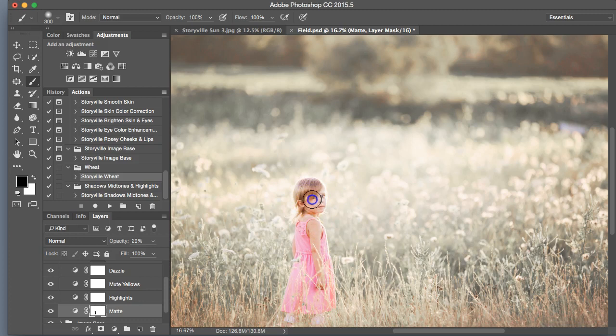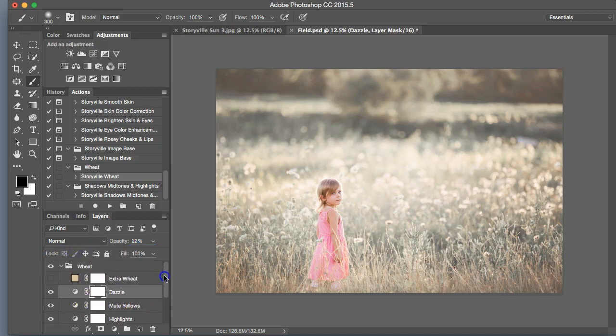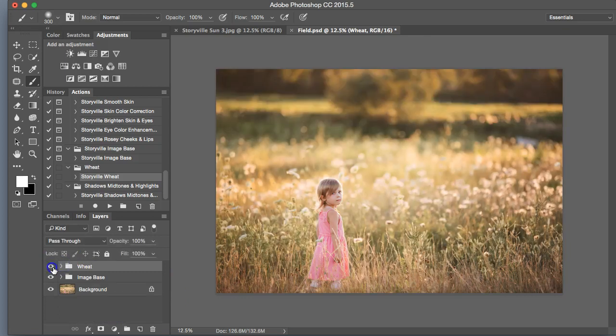Make sure you zoom in if you're going to print this out or do it for a client. That looks pretty good to me — I might bump it up just a little bit more. Next I'm going to take on the highlights and turn those down just a little bit. We're going to keep the mute yellows as is, and I'm probably going to turn this dazzle down. I want to keep a little bit of color here, so we'll just bump it up a little to give her a little bit of color. That looks good — so easy, look at that difference.